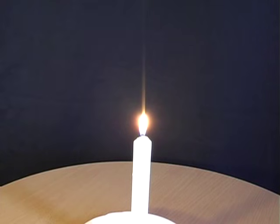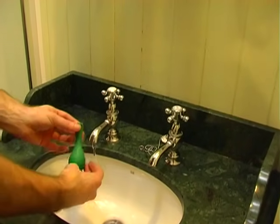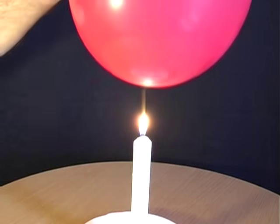In order to hold an inflated balloon over a candle without bursting it, first place some water inside the balloon. Blow it up, tie it off, and then gently lower it over the candle.